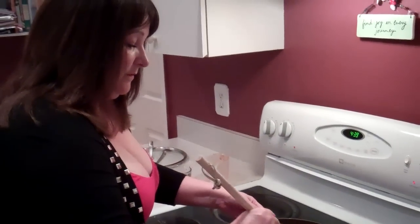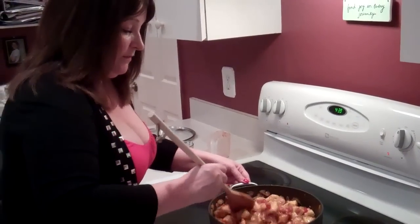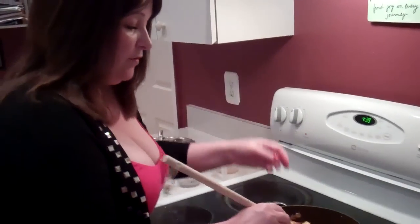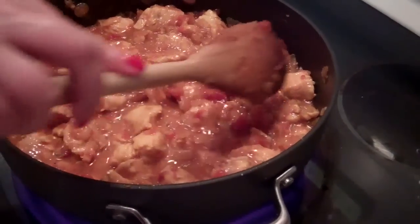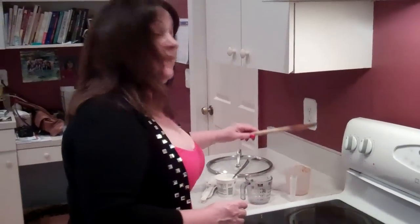Give that a good mix as well. And then what we're going to do is turn the heat down a little bit so it's on a slow simmer, and we're going to leave this to cook for about 20 to 30 minutes and then come back and check on it. At that point, it's very important we taste it and check on the seasoning to see if it needs anything more.